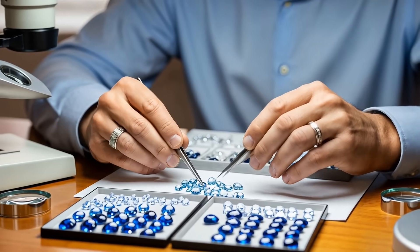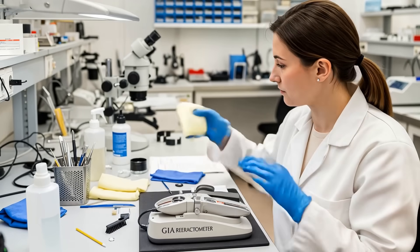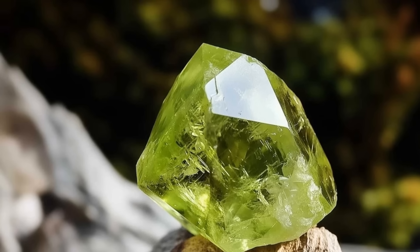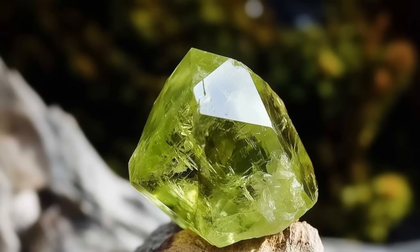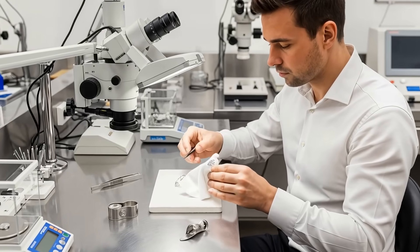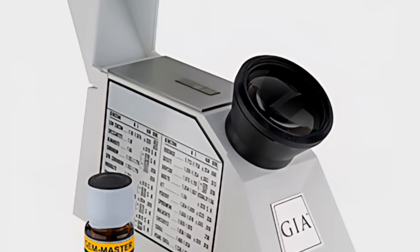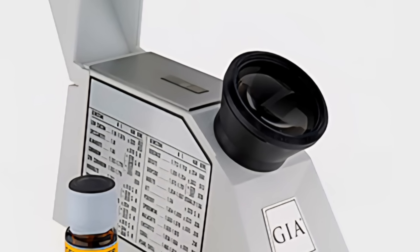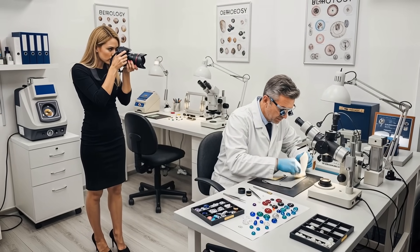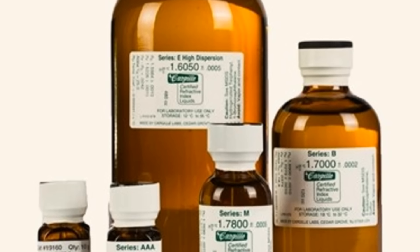After recording your result, it's time to clean up — this is a very important safety step. Lift the gemstone off the refractometer and use your lint-free cloth to carefully wipe all the RI fluid off the stone. Then use a different part of the cloth to clean the glass hemisylinder, making sure both are completely dry and free of any fluid residue. RI fluid can be corrosive and damage the refractometer's internal parts if left on it.